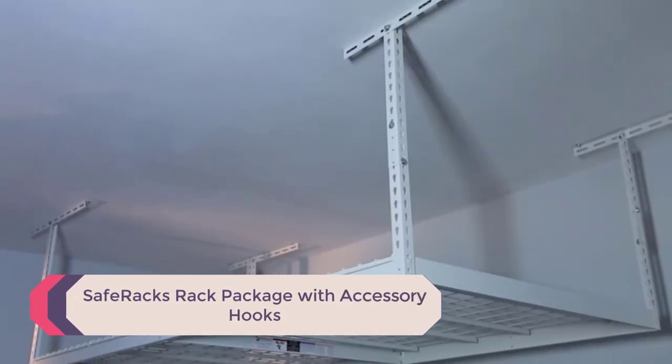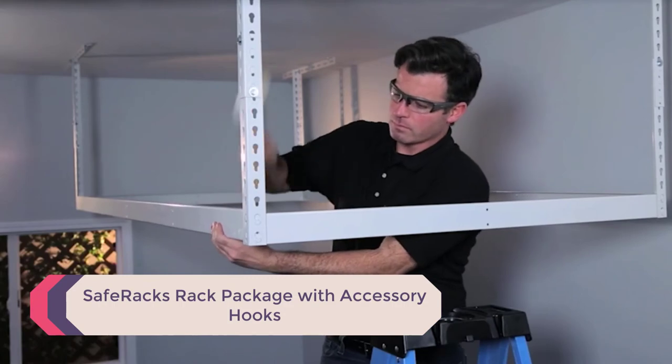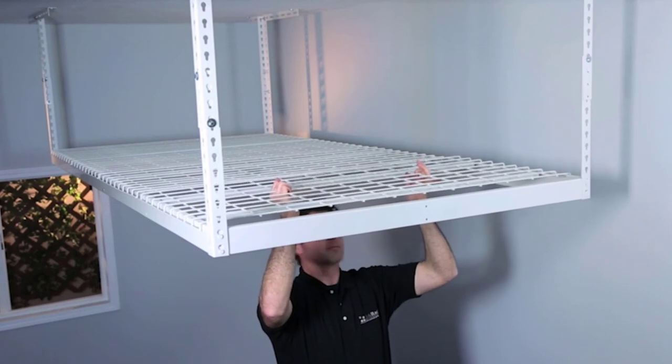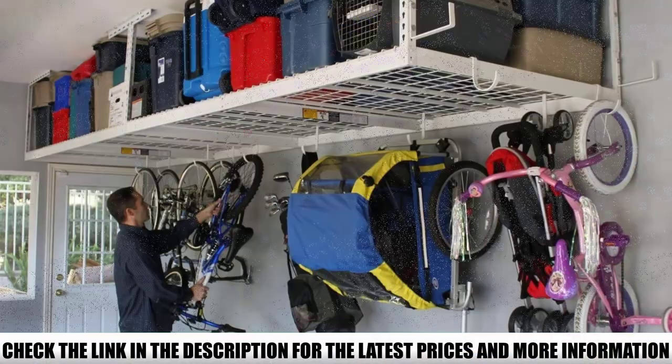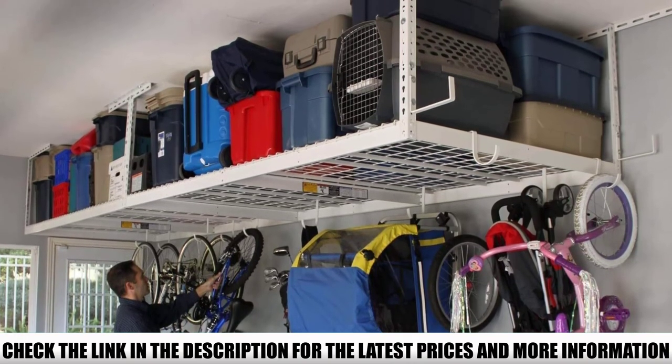Number 4: Safe Racks Rack Package with Accessory Hooks. At a massive 96 inches by 48 inches, this shelf will be the only storage space you need in your garage. You can adjust how low the shelf hangs, anywhere from 12 to 45 inches. Hanging at its lowest, the shelf can easily fit most storage bins and luggage.